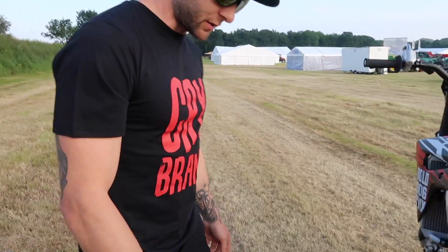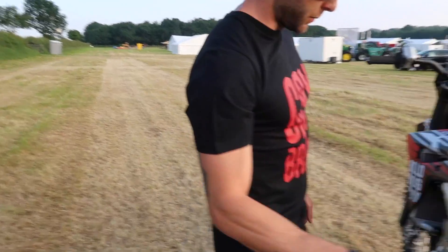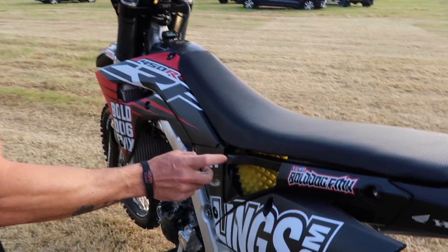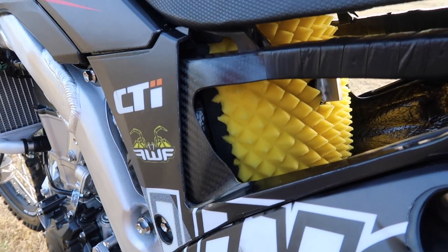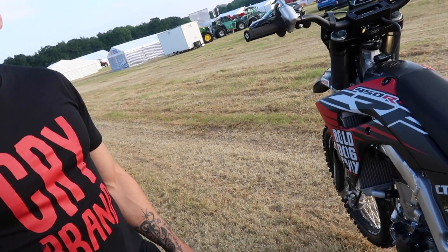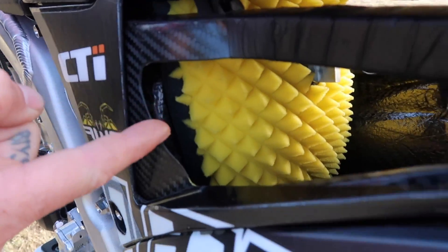Moving on to the sprocket side — I run a 51-tooth rear sprocket simply because of the way that the '17 onward CRF450 is geared. That's pretty much the rear end of the bike. You can also see that I run a carbon subframe — one of the more trick parts of the bike — massive weight saving. Carbon subframe and the carbon tank. Big up the carbon tank.